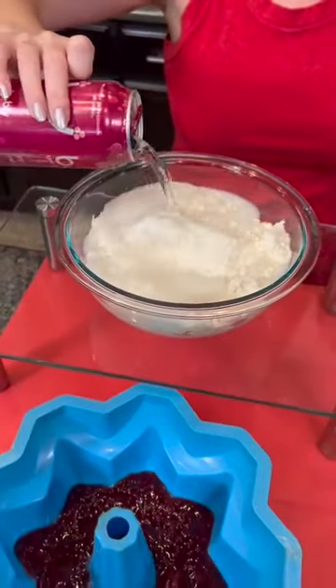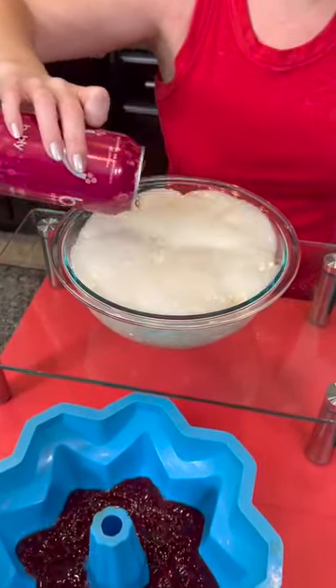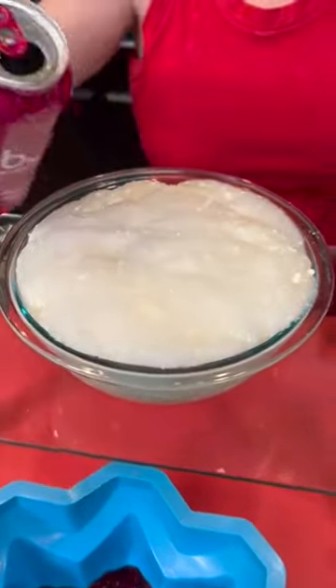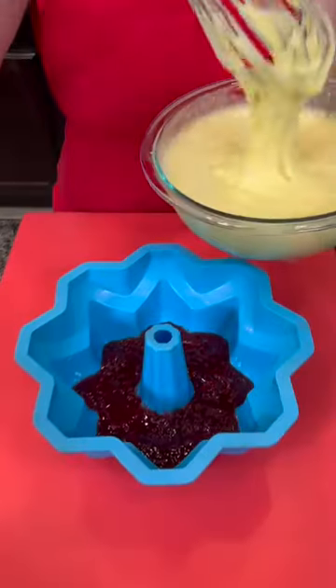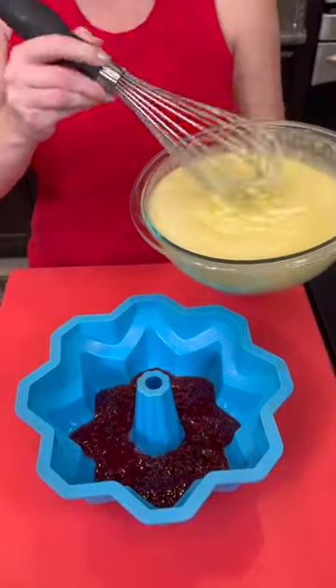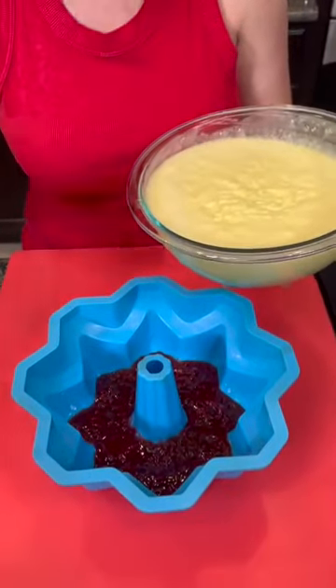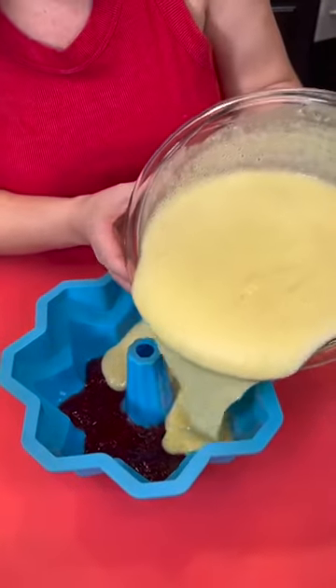We're going to pour that soda water directly into the bowl and you want to see it bubble up — that's exactly what we're looking for. One can of soda water to one box of lemon cake mix. That makes a wonderful fluffy batter.